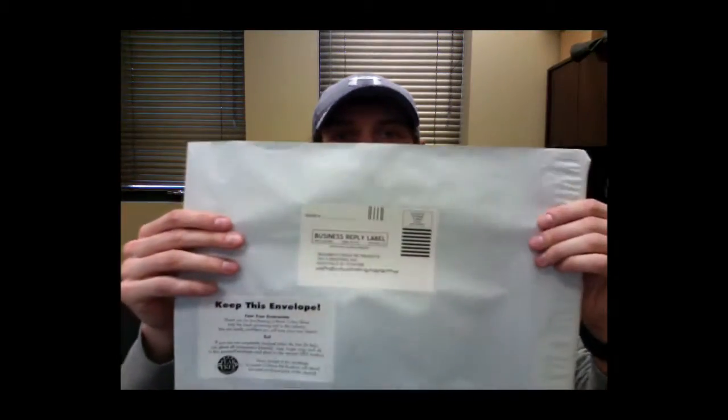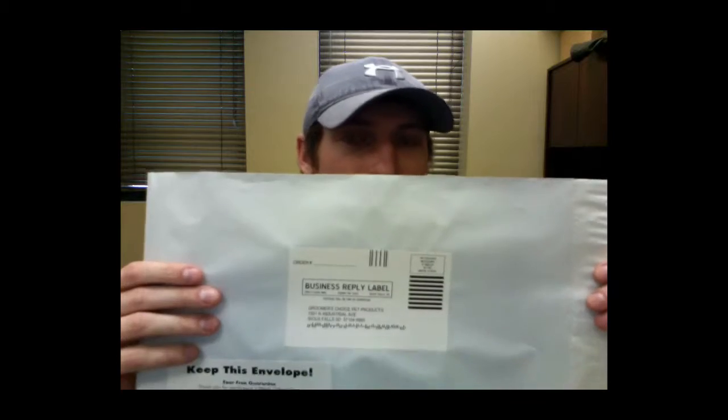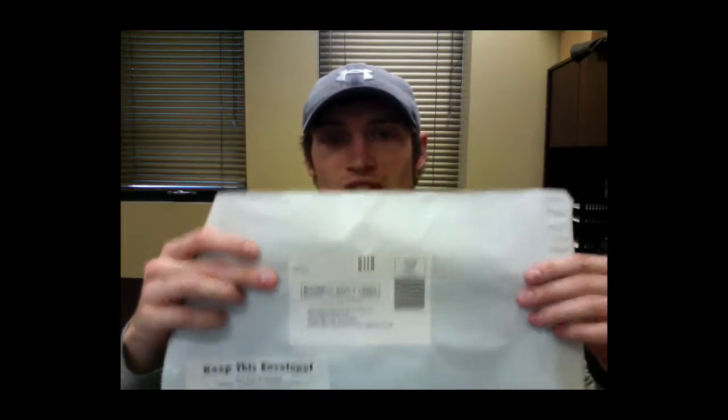When you purchase the Monk Black 3-Pack with Groomer's Choice Pet Products, you're going to see an envelope in the package. This is our unmatched 30-day fear-free guarantee. The sticker on it is a prepaid business reply label, which means Groomer's Choice Pet Products has already prepaid the postage. If for any reason you don't absolutely love your new Monk Black 3-Pack, just put it back in that prepaid envelope and drop it in any United States Postal Service mailbox — the one in front of your business, your house, or the big blue one outside the grocery store. When we receive it back, we will refund the full purchase price of the Monk Black set.